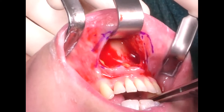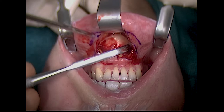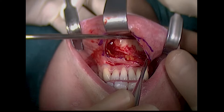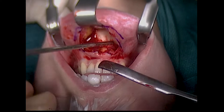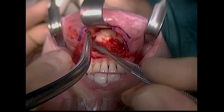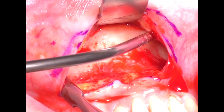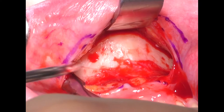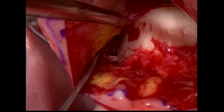A chin retractor. The periosteal scraper is tunneling there. I'm looking for the mental foramen — try to stay about 8 mm below it. Of course I have the radiographs, the CBCT, and the OPG at hand, and these are helpful to identify the position of the foramen. The mental nerve, of course, and the tunnel.